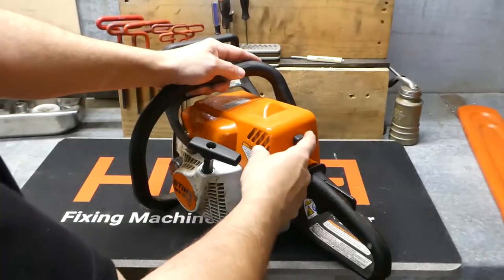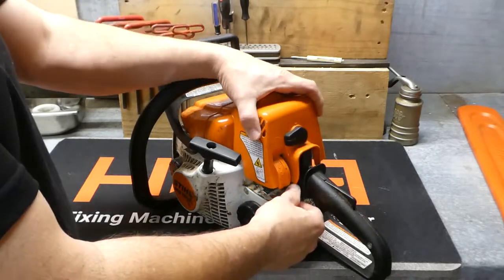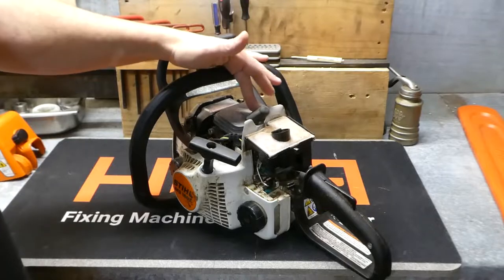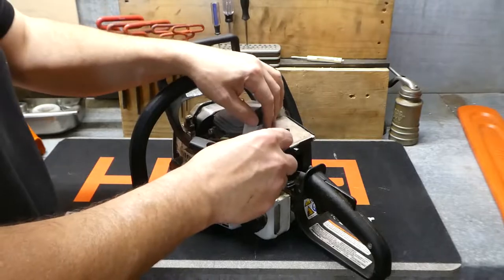Now we can take off this top cover. There's this little lever right here, you just flip it down, put your choke all the way down, pull the cover up and out. And then we've got access to our spark plug if we're trying to change it, and the air filter. So we'll take out the air filter — it pulls right out.